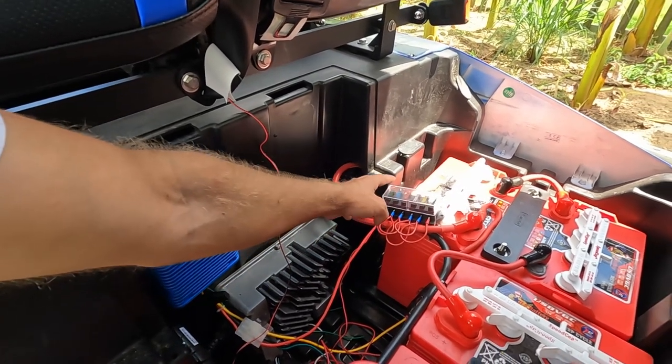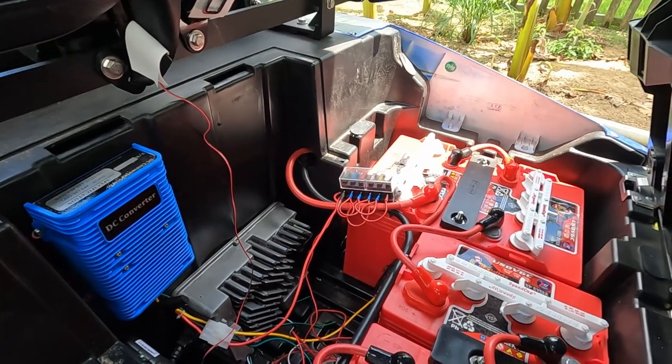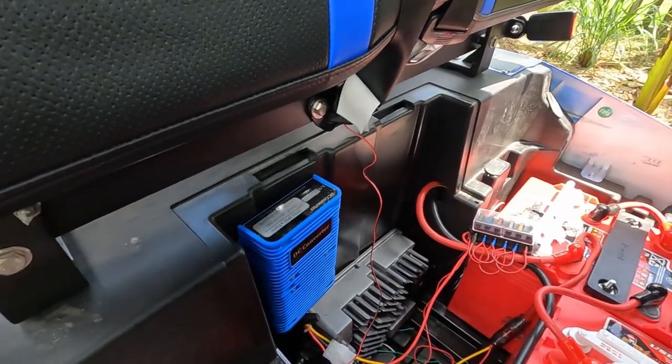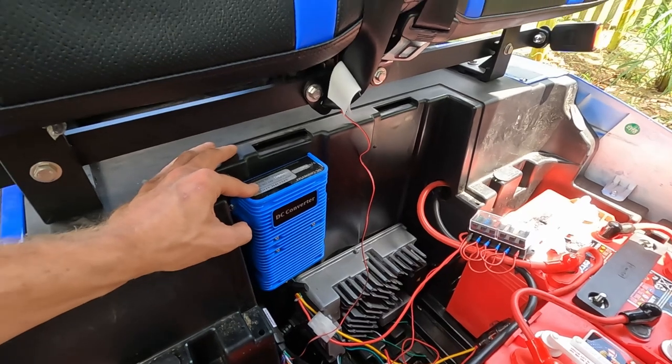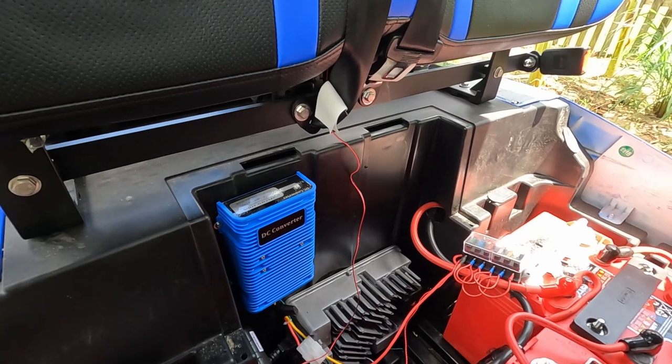Right now it's only the Viper alarm system on here. In the future I can put additional lights, LEDs, sound bars, anything I want off of that — up to the rated amperage. This is rated for 30 amps, so I might need an additional one if I ever put in a nice stereo or something a bit bigger.